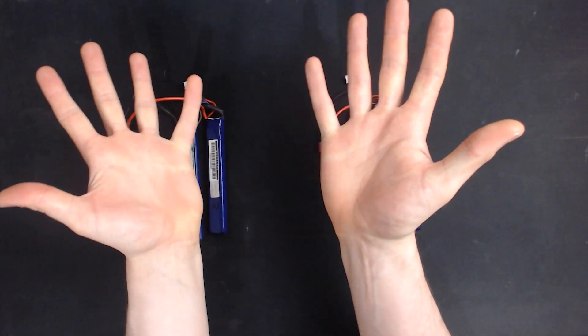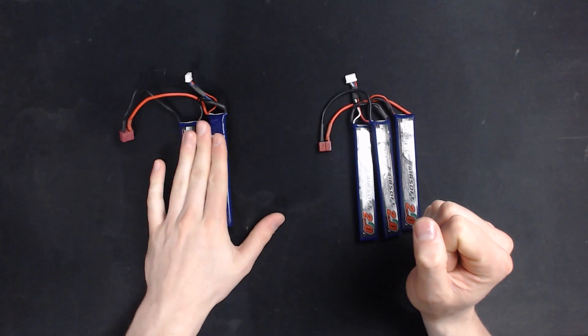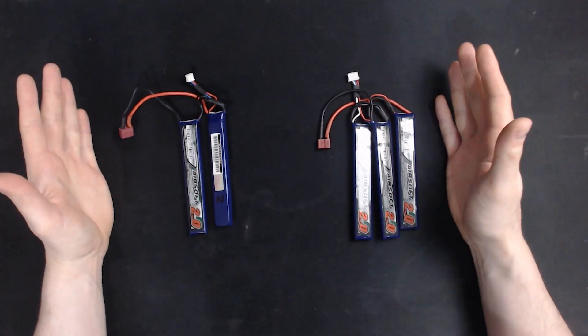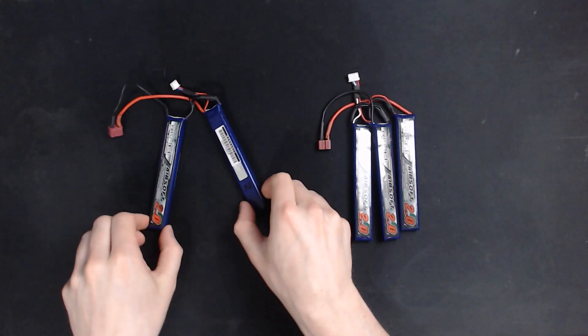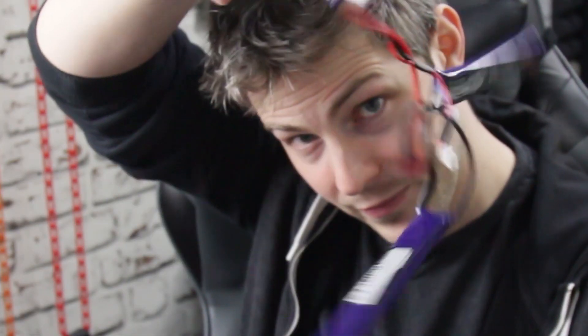I happen to have some LiPos in front of me. We've got our 7.4-volt LiPo on this side, and our 11.1-volt LiPo on this side. They look different because they are. The 7.4-volt LiPo only has two sticks — it's called a nunchuck battery. The 11.1-volt one has three, and it's still called a nunchuck battery.